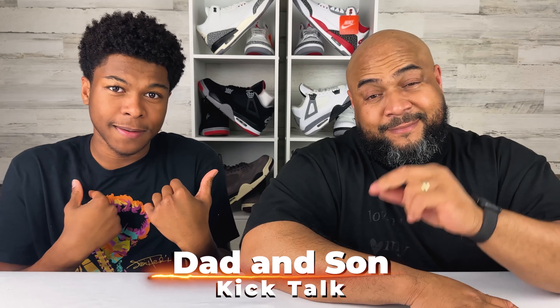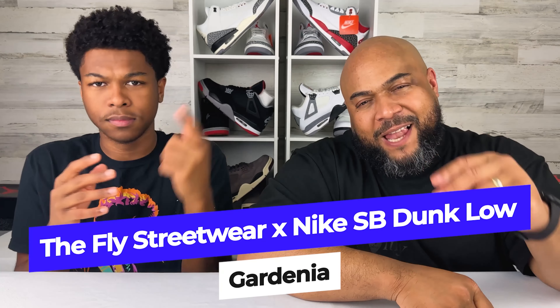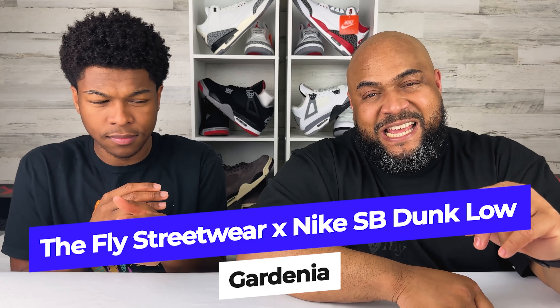What's up C-Squad? It's Nigel C and Daddy C of Daddy's Son. KICK TALK. Today we're Kick Talking about the Nike SB Dunk Low Fly Street Wear Gardenia.